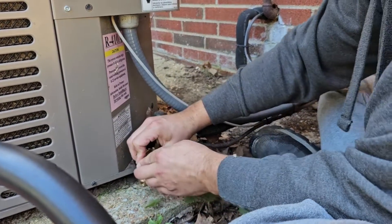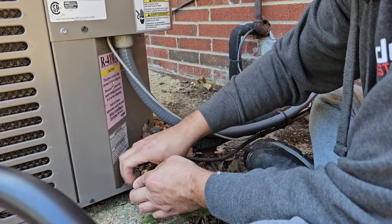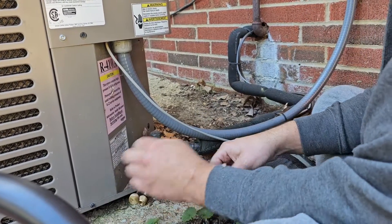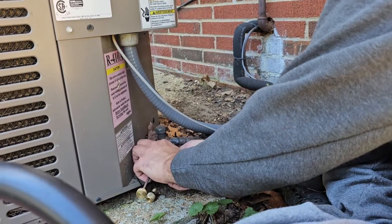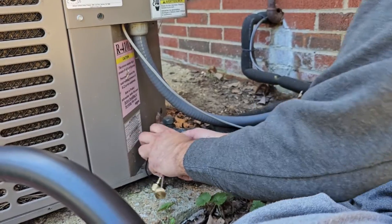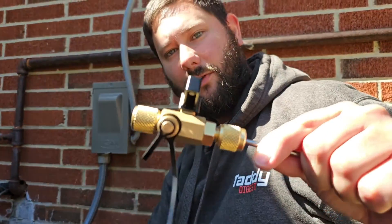Push it in, nice and tight. Now turn this back off and then we should be able to remove our valve core removal tool. And that's how you hook up the valve core removal tool.